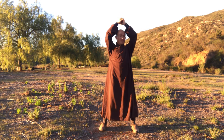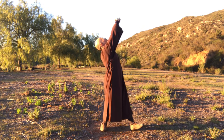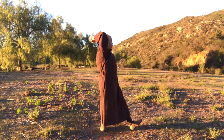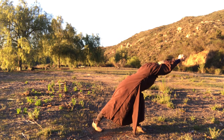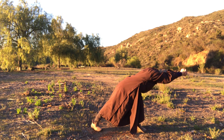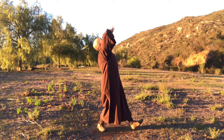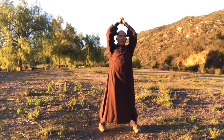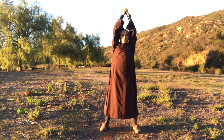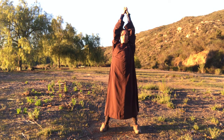Hold your two palms together. Inhale, turn to your left side, move your two palms down and up. Exhale, turn your two palms holding together, your elbows close to your ears, and look down to the earth. Standing tall like this.